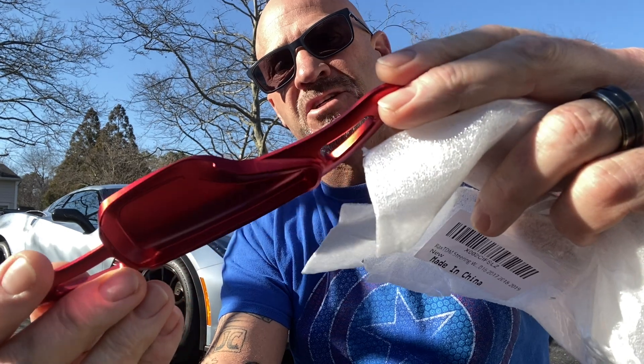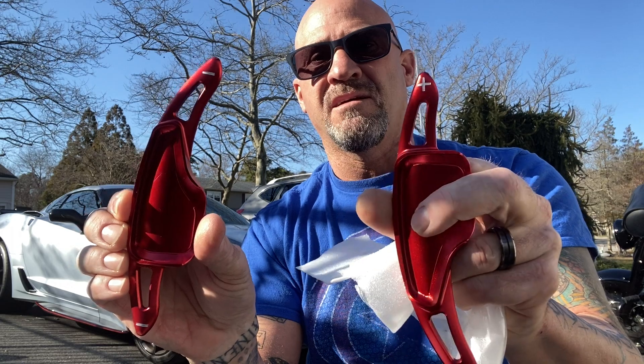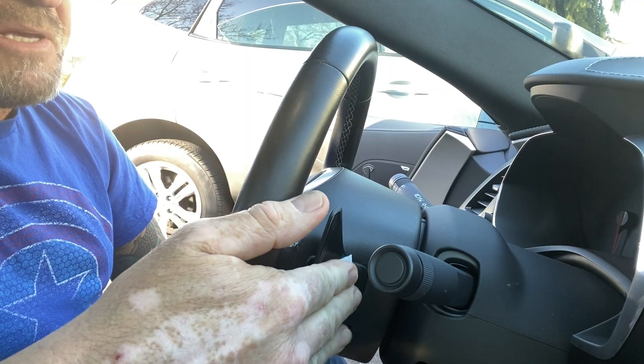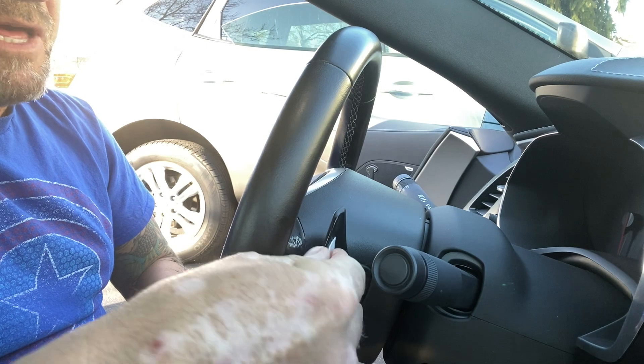It looks like it's an anodized finish. I'm pretty sure this goes on the back of my paddle. I'll clean it with some alcohol pads and then put them on, and then we'll see what you think.